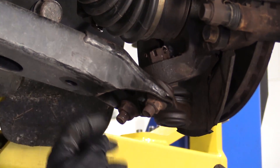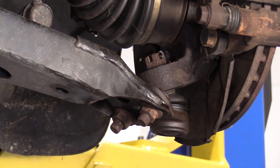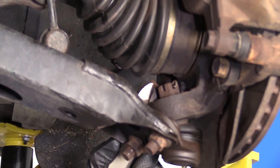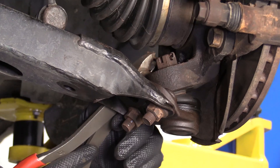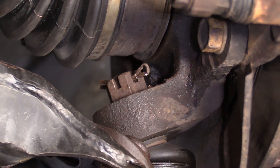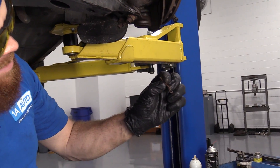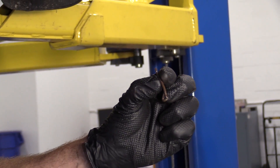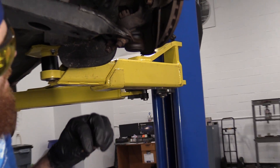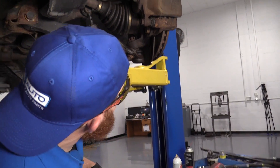We're going to go for our cotter pin first. If you have access to new cotter pins, you don't necessarily have to worry about damaging it. I always recommend replacing them if you have access to them because sometimes they come out a little wonky. If you trust that to hold your nut in — good luck. I'm going to recycle this because we have brand new ones.